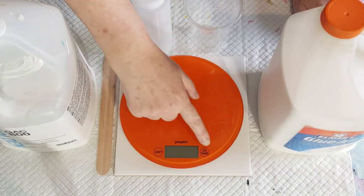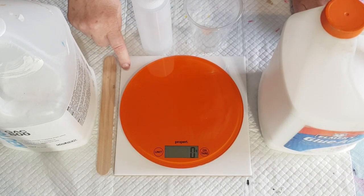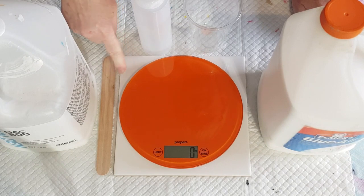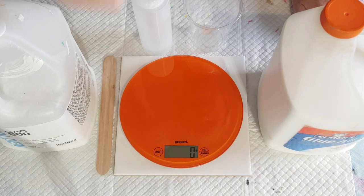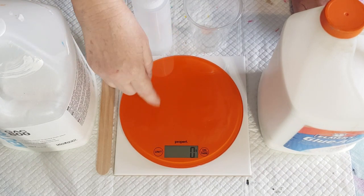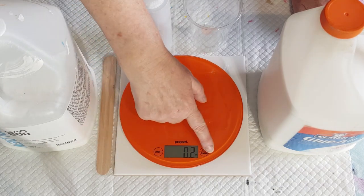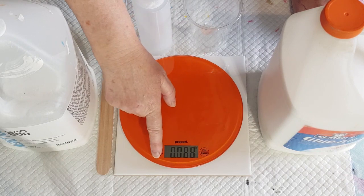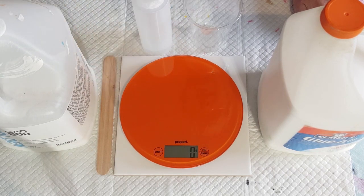I've got my scale here on a tile. You have to have your scale on a hard surface. It's set to grams, but I may change it to ounces once I've weighed something so you can see both measurements. Okay — that's mils, that's grams.